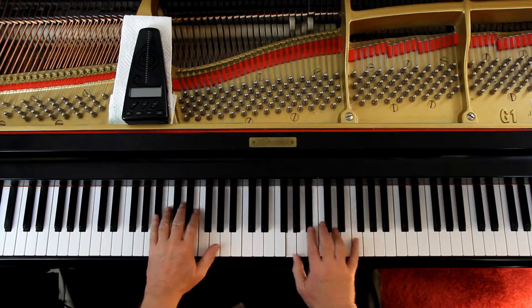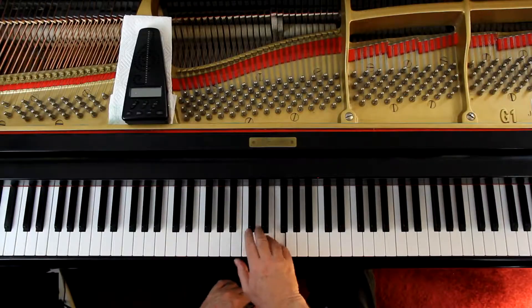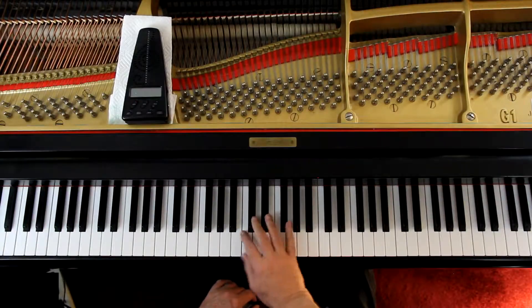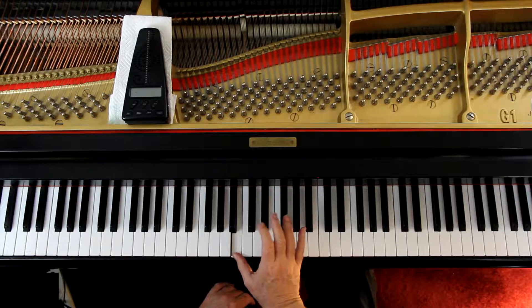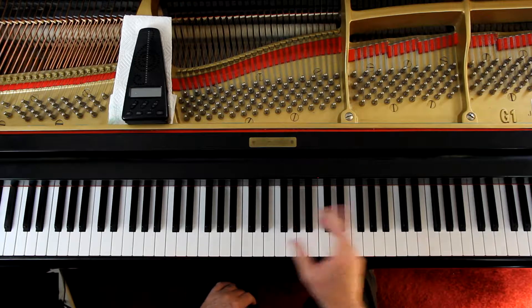Staccatos. Now this is tricky on the second line — here in the right hand it's 2-1. Because you have to reach up there. So how do you reach that? Rather than a 2-1, if you're here, you can use any finger you want. Just be aware you've got to go from here to here to here quickly — and that's staccato.